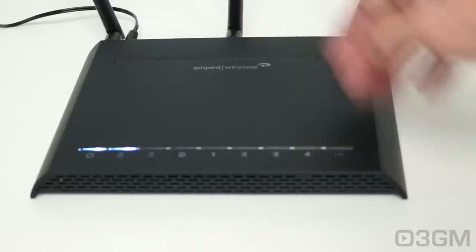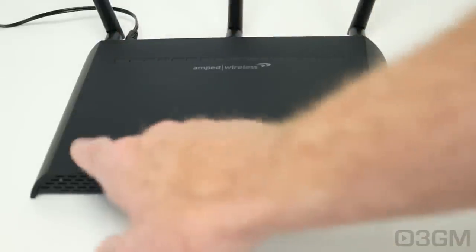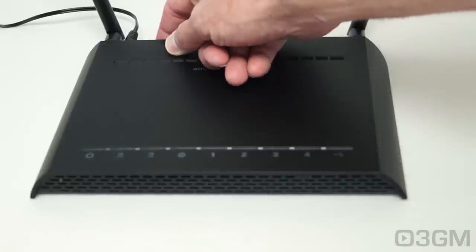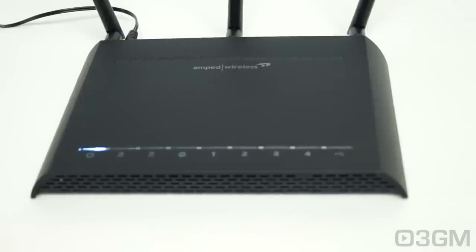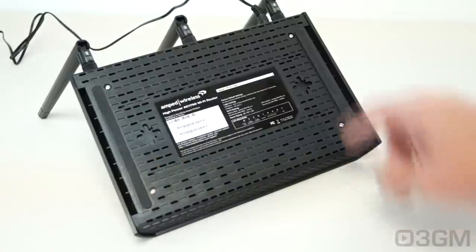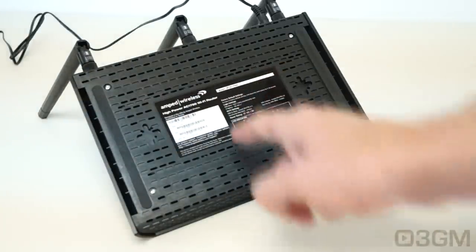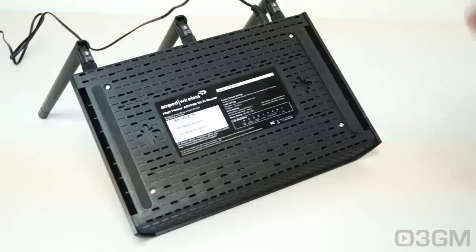At the top of the router is the Amped Wireless logo, ventilation, and lots of LEDs. On the left you've got power, 5 GHz and 2.4 GHz status LEDs, and so on. If you have this in your bedroom, the white LEDs could be very bright — but there's an LED button on the back so you can turn them off. At the front is extra ventilation. At the bottom there's more ventilation plus two rubber feet for horizontal mounting, though you can also mount it to the wall. The sticker on the bottom is very informative: model, serial number, MAC address, WPS pin, login settings, and Wi-Fi settings.